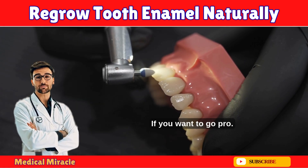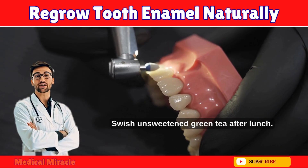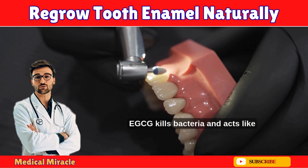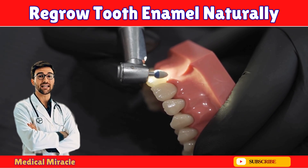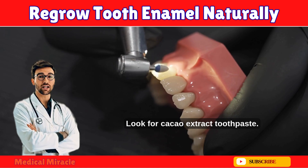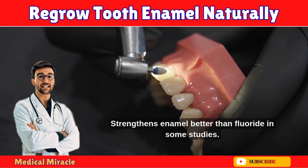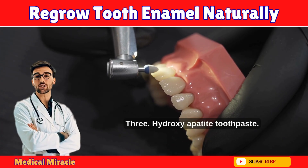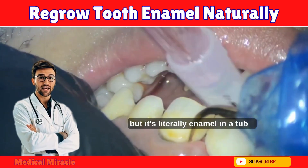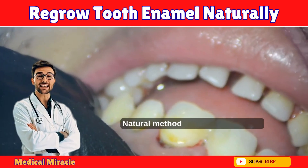If you want to go pro: one, green tea rinse — swish unsweetened green tea after lunch; EGCG kills bacteria and acts like natural fluoride. Two, theobromine paste — look for cacao extract toothpaste, which strengthens enamel better than fluoride in some studies. Three, hydroxyapatite toothpaste — not fully natural, but it's literally enamel in a tube; I use it once a week.